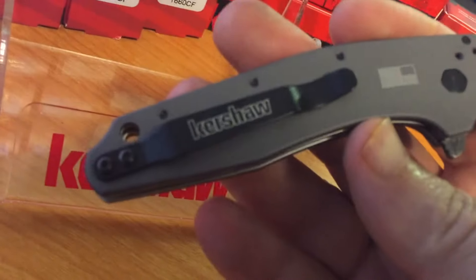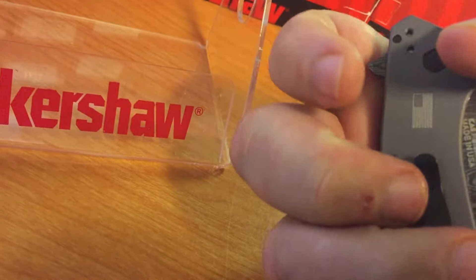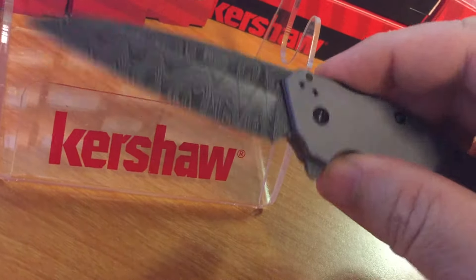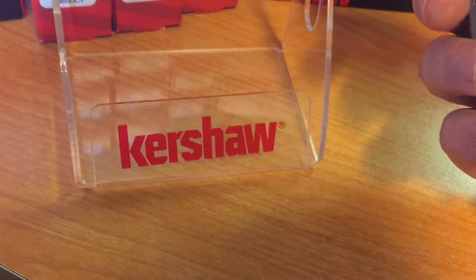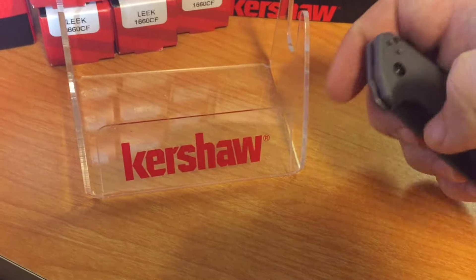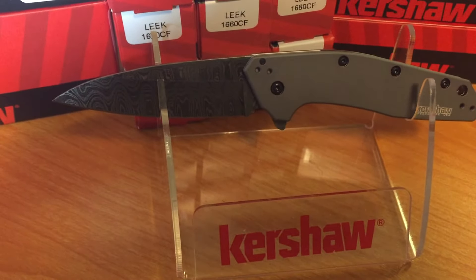Deep carry pocket clip on there for you — just a great knife. Maybe you guys do like the Dividend. It is a great knife; I haven't sold very many of them, but it's the same Dividend you guys have always had, just now with a Damascus blade.